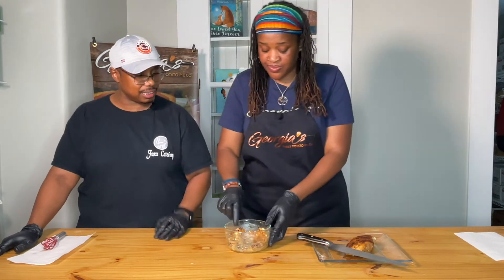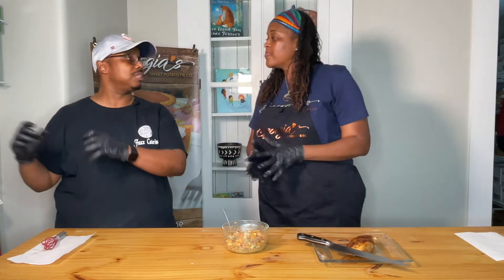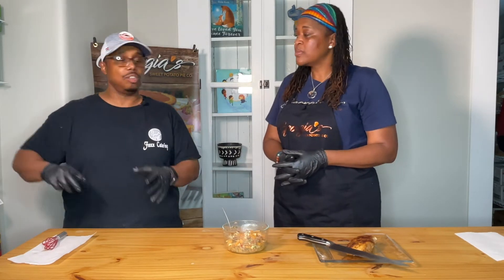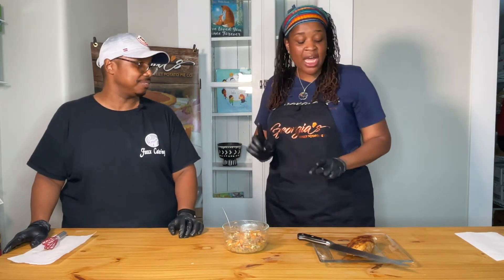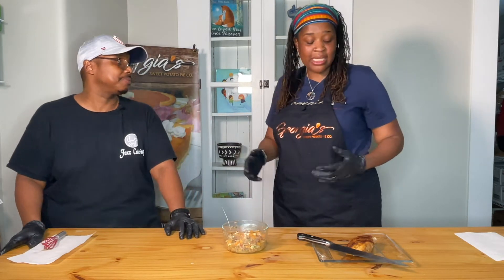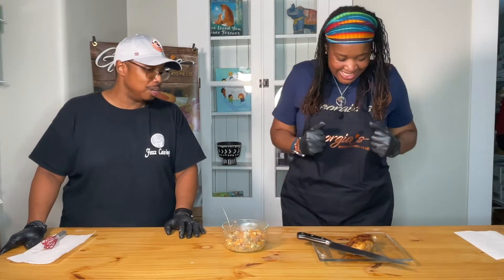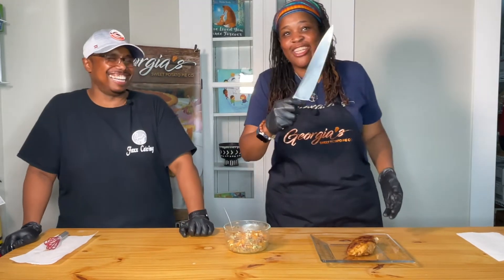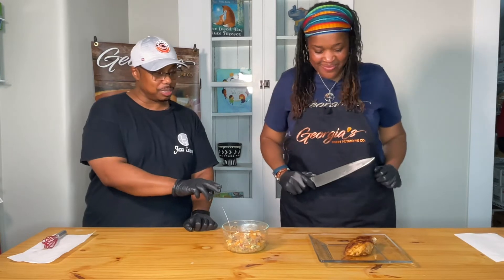Our chicken has come out of the oven and it's nicely rested. You want to make sure you rest your chicken — any protein you cook. When you take it out of the oven, always rest it. Those juices are dancing around and if you cut into it right away you lose all that flavor you worked so hard on. I'd say rest it at least 10 minutes. Ours has rested and it is ready to go — it looks fantastic.